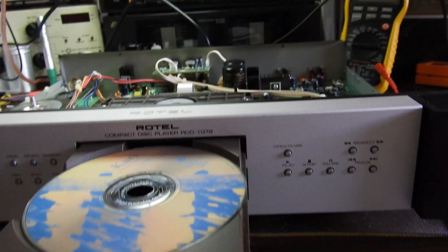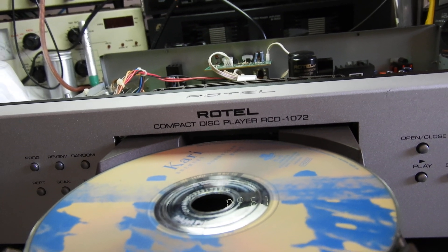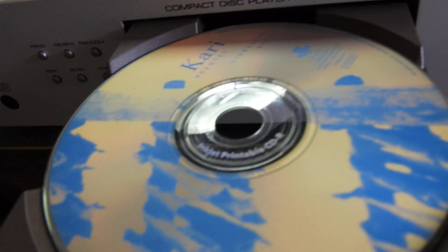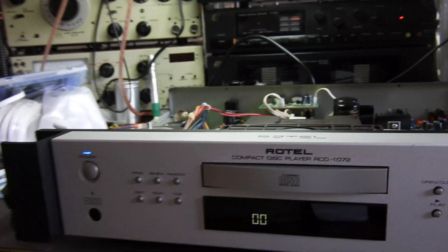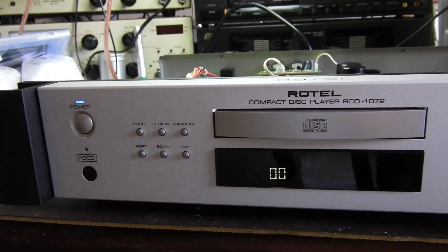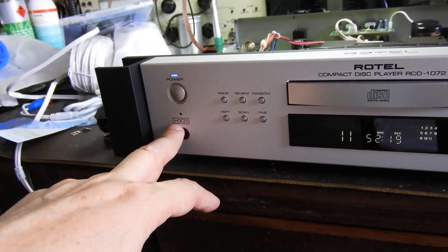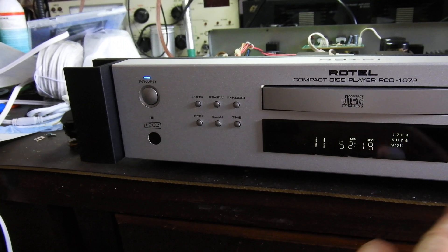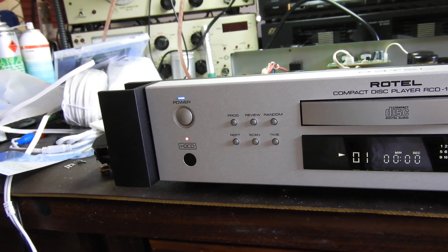Hello and welcome to yet another of my videos. This is the Rotel RCD1072. You have here a CDR, and this is to show you not only that it can play CDRs, but you can read the table of contents fast and you can encode HDCD on CDRs as well. So when we hit play, it will light up.